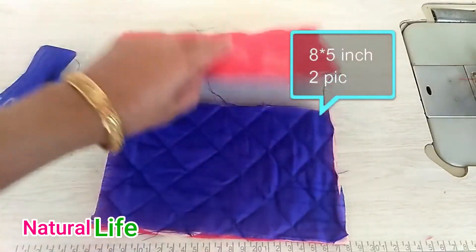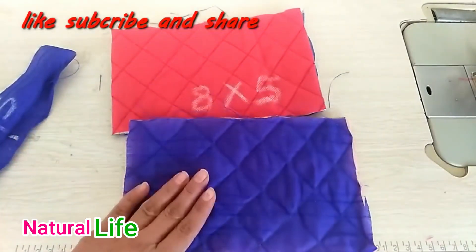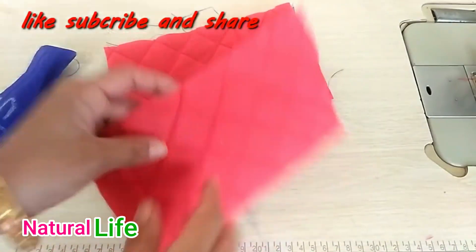Hello everyone, welcome to Natural Life. Today I am sharing with you a very easy and useful clutch bag.